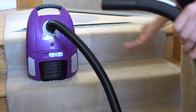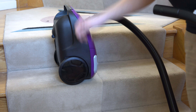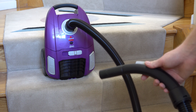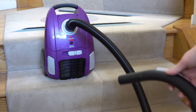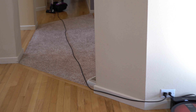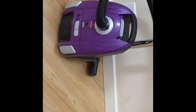The machine balances okay on stairs, but it is just too wide for regular stairs going that way, so you have to balance it differently. It exhausts out the top, but they don't give you an upholstery tool or stair tool — so accessories not included is really the theme of this cleaner. The cord length is one of the shortest I've ever tested; I don't believe it's over 15 feet or three meters.